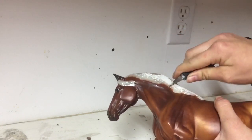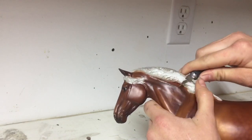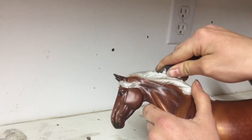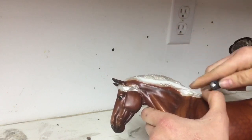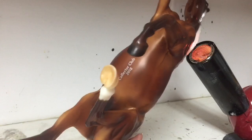So when you are using a heat gun, it is very important that you are not holding it in one spot for a large amount of time. That can result in excessive heat bubbles of not only the mane, but the body itself, which you will see happen on this horse at one point.